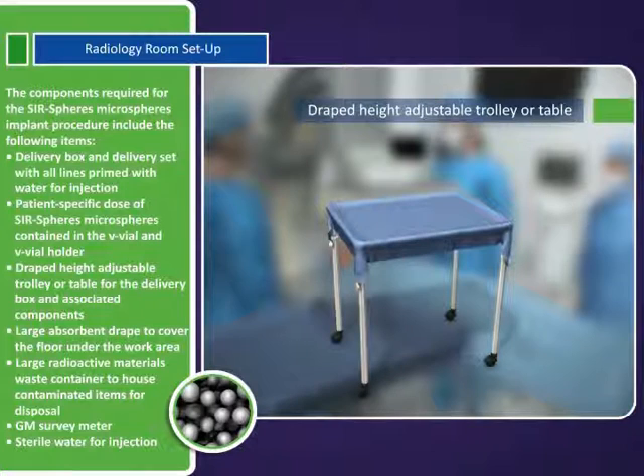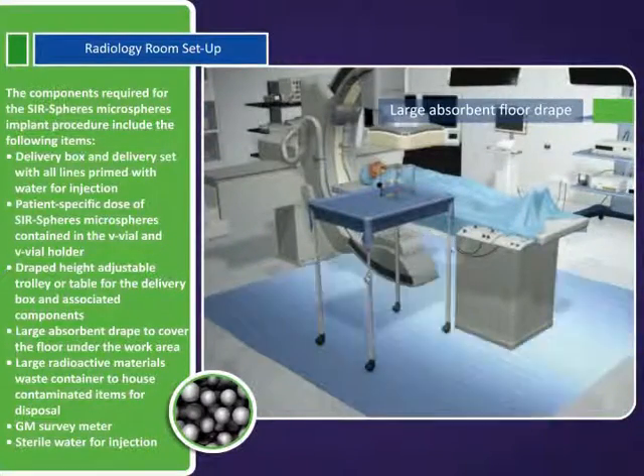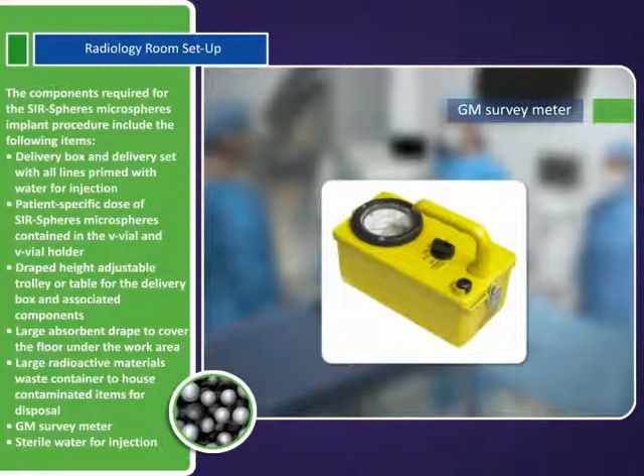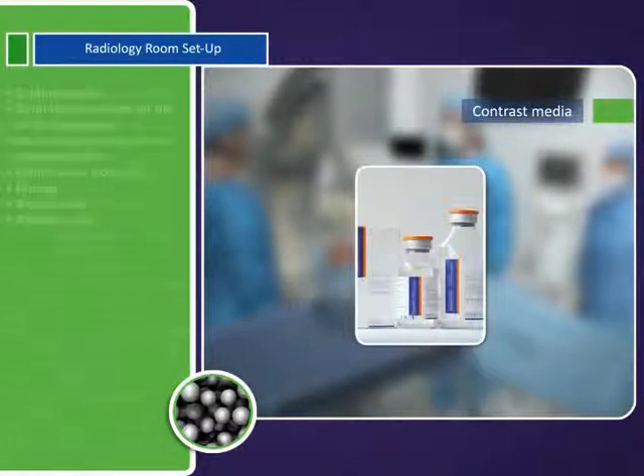Draped height-adjustable trolley or table for the delivery box and associated components. Large absorbent drape to cover the floor under the work area. Large radioactive materials waste container to house contaminated items for disposal. GM survey meter.